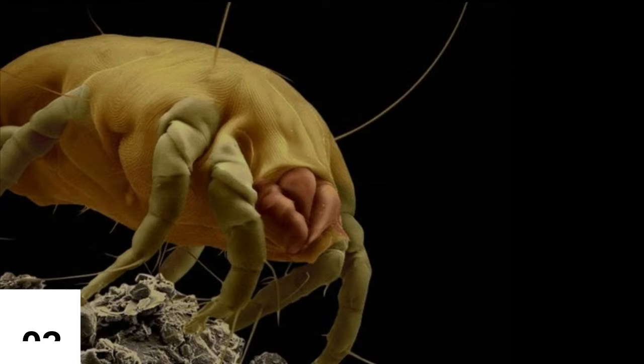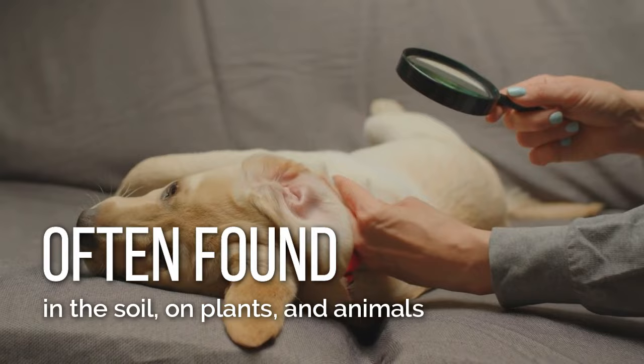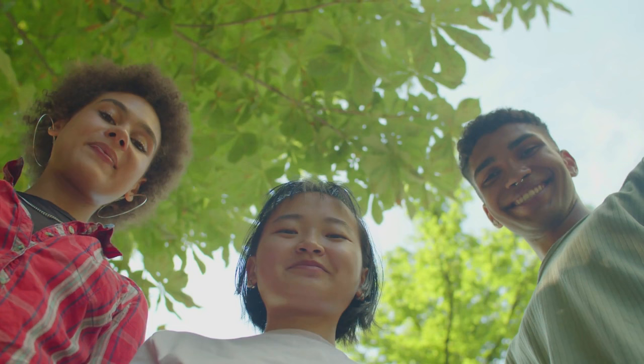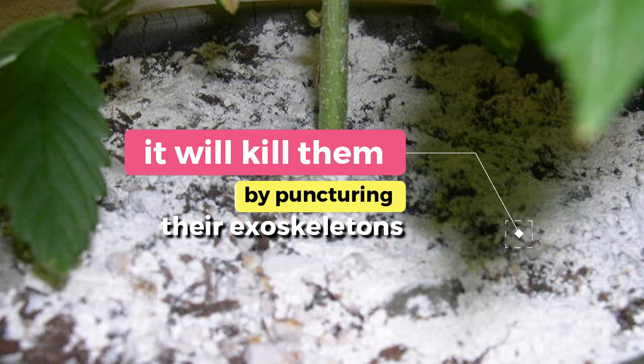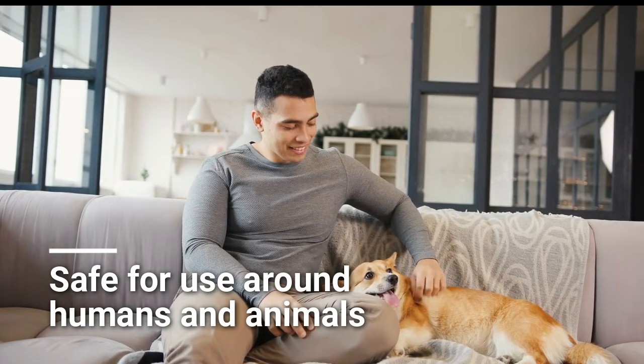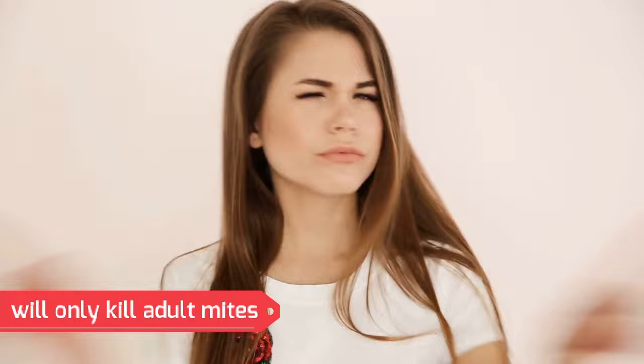Mites. Mites are tiny creatures present in many different environments. They are often found in the soil, on plants, and animals. While most mites are harmless, some species can cause problems for humans and other animals. Diatomaceous earth is a natural substance that can help control mites. When applied to an area where mites are present, it will kill them by puncturing their exoskeletons. It is safe for use around humans and animals. Death does not happen on contact but over a short period of time. If left undisturbed, diatomaceous earth can be effective within 24 hours, though better results are usually apparent after 5 days. Note that it will only kill adult mites and will not control eggs or larvae.